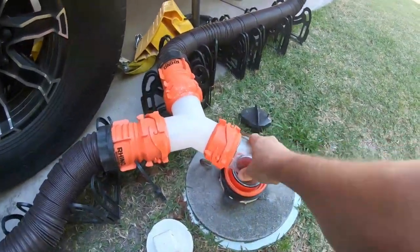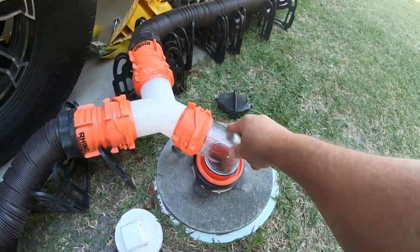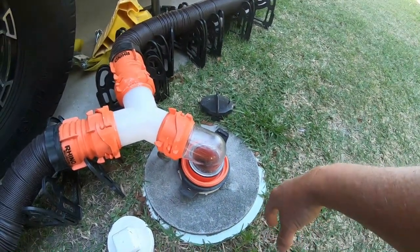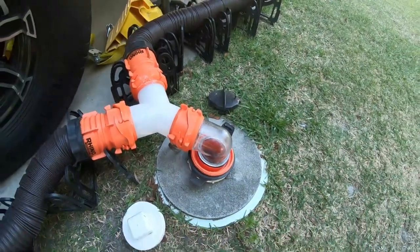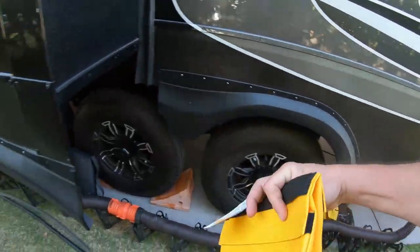Alright campaholics, you got a loose connection here. You don't want to take the risk, you don't want to take the chance. When you pull the poo handle — the dump — you don't want this exploding all over the place. So there is a solution other than your significant other standing on it like this and holding it down. We got this bag.